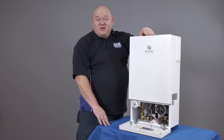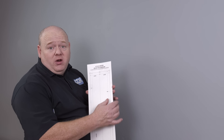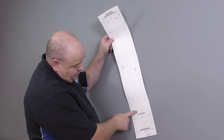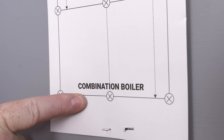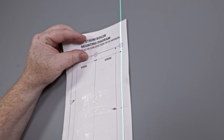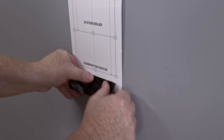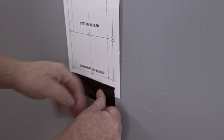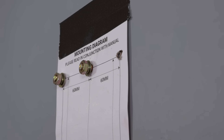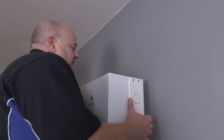The first thing I'm going to do is install the boiler onto the wall. With the Strom electric boiler it comes with a nice little template — two options on here for system boiler or combination boiler. I'm going to put it up on the wall here, level it up, make sure it's level, then put some tape across the top and some tape across the bottom. Now I'm just going to drill the holes and then connect the boiler onto the wall.